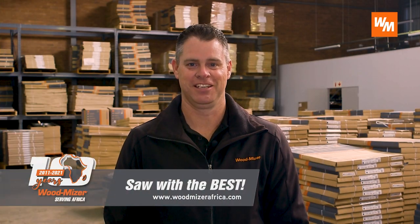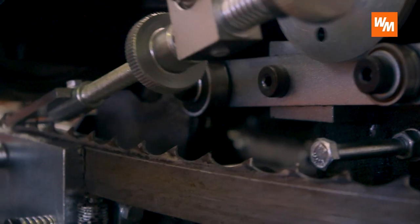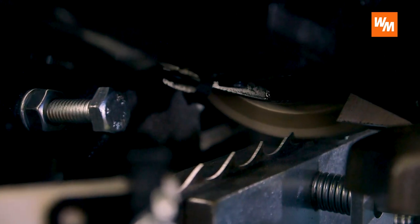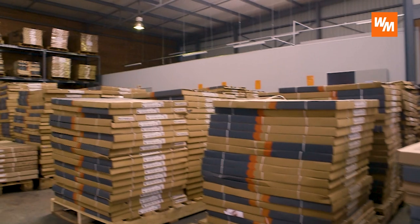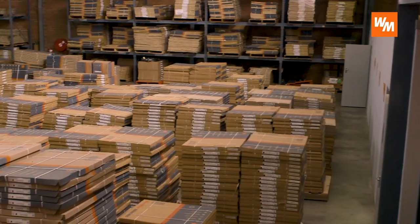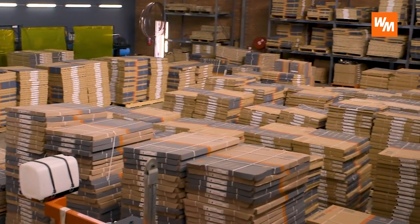My top tip for the week is to ensure you get the best possible cutting results on your Wood-Mizer Sawmill: ensure you match your bandsaw blade to the species of timber that you are cutting. Wood-Mizer offer a wide range of different types of blades that have been specially suited to different species of timber. So before you buy your next box of Wood-Mizer blades, contact one of our head offices and ask for more information on which blade is best suited for your operation.